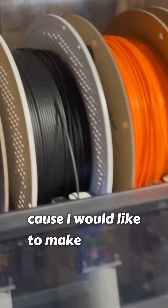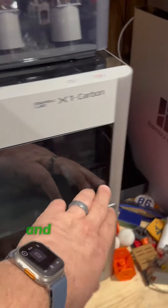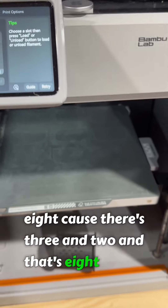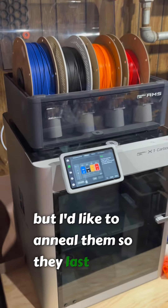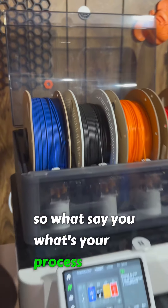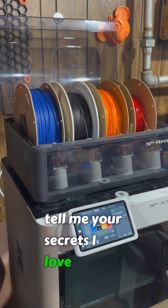I would like to make what I'm about to print harder and last longer, so I don't have to print 75 of them over and over again. I'm about to print nine — I'm going to put an extra one in so I have a bunch of them. I'd like to anneal them so they last longer. What say you? Tell me your secrets — I want to know.